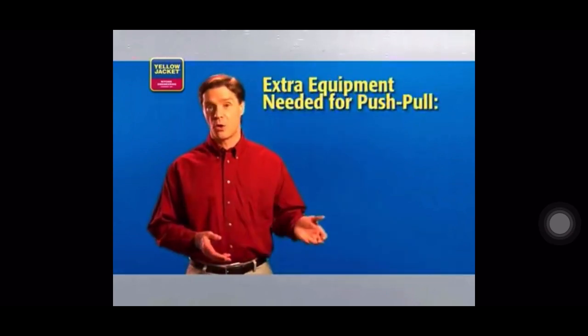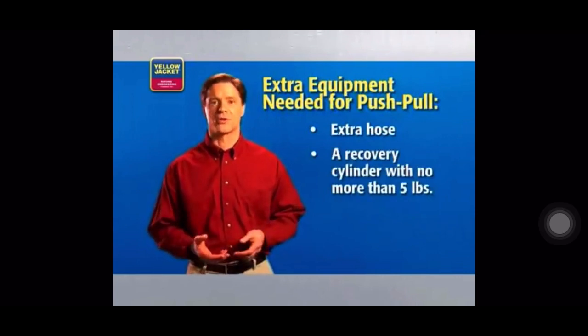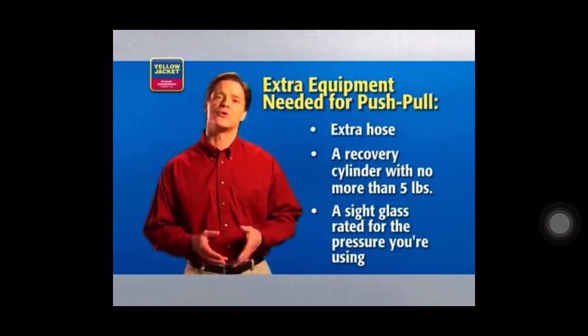Because of the different setup, you'll need extra equipment when performing a push-pull recovery: an extra hose, a recovery cylinder with no more than 5 pounds of refrigerant, and a sight glass rated for the pressure of refrigerant you're using. Once you have everything you need, you're ready to get started.